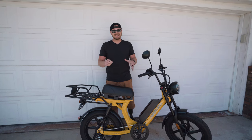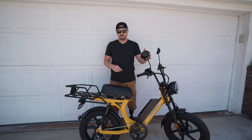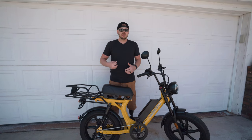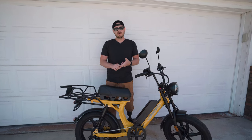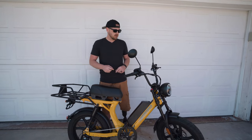First thing we're going to talk about is the safety features. It has side mirrors. I love that it has mirrors because that gives me the ability to see what's coming behind me, whether I'm in traffic commuting or if I'm on the bike path — I can look to see if there are other riders coming up behind me. So that's a great feature.